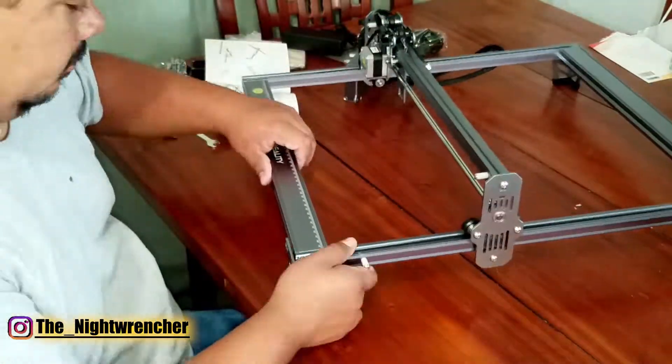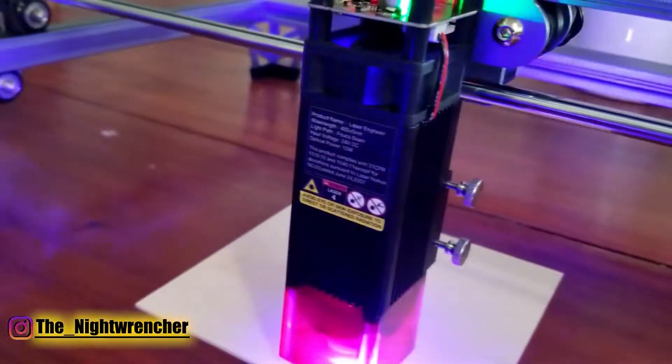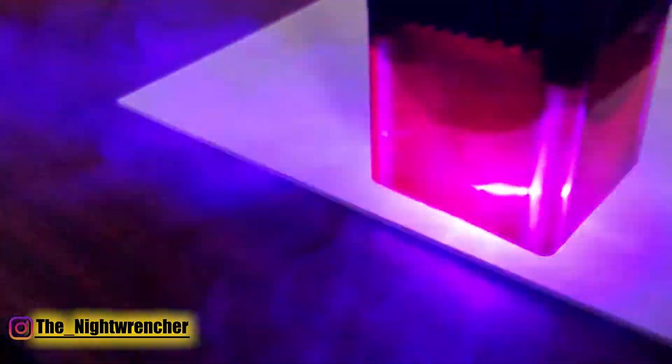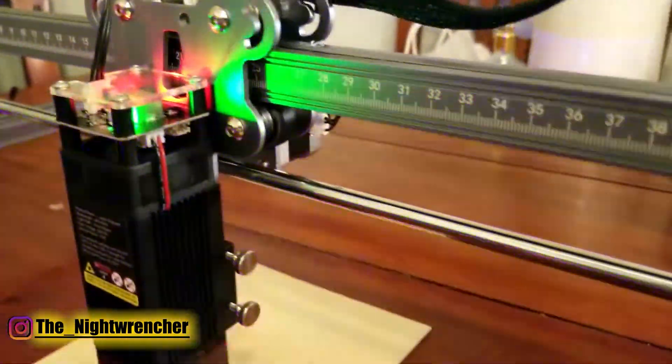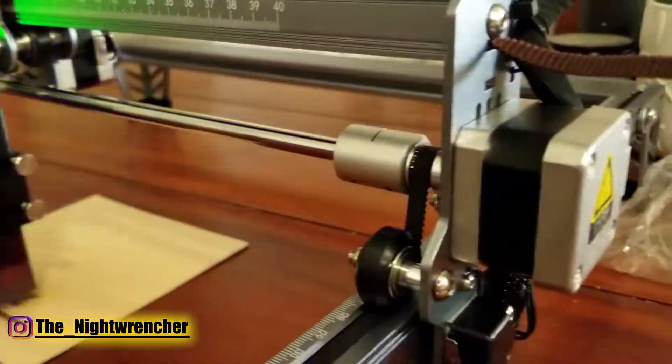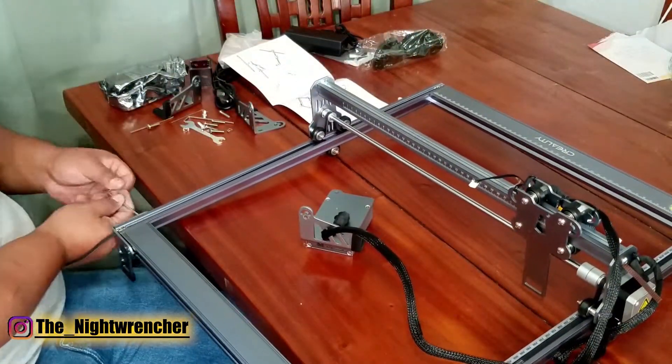This tool gives you a 12-millimeter cutting depth, which is 1.2 centimeters. It also has a 0.6-millimeter precision tip that allows you to put in really fine detail. The beauty of that is you can make really small images or really large images, as long as you set up the settings properly on your computer.